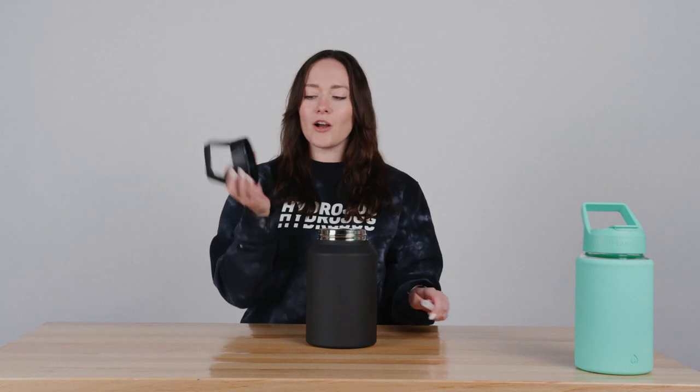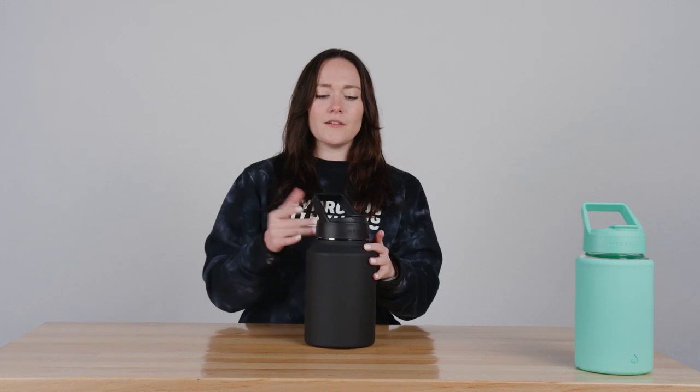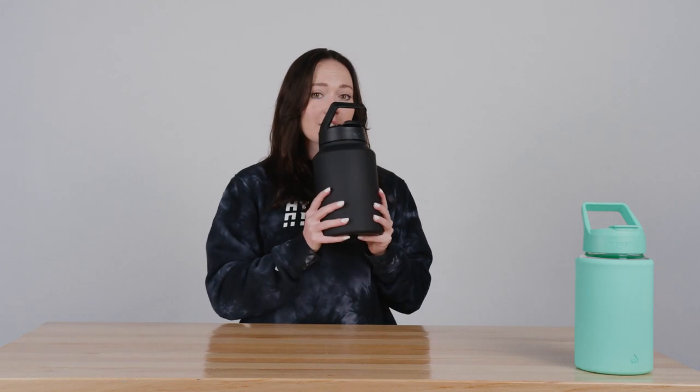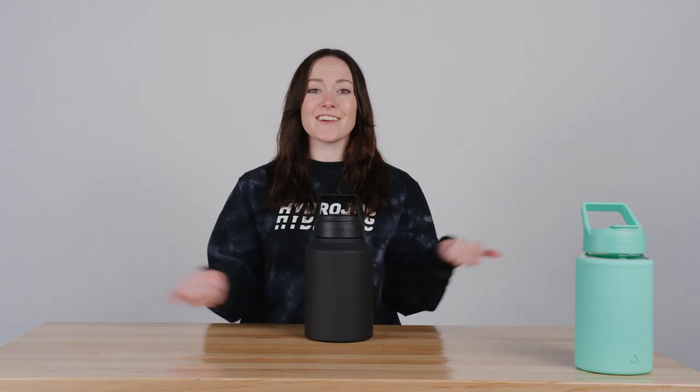If you do want to use the straw, all you have to do is insert it into the hole in the bottom of the lid, screw on your lid, and then open it and lift the jug and drink directly from the mouthpiece. You don't have to tip it — water will just flow up from the straw. Then to seal your water in, just snap the mouthpiece down and you're ready to go.